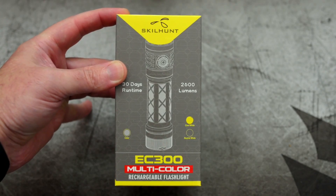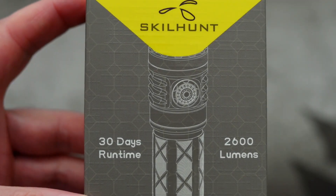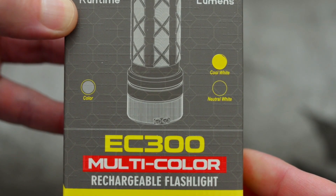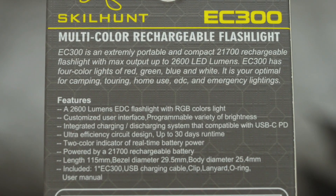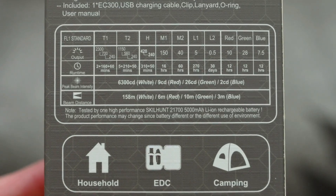I'm still working through the torch videos and today I'm looking at the Skillhunt EC300. The company sent two of these in for review — I have the cool white and the neutral white, so I thought we could compare both of those just to show you what the tints look like.